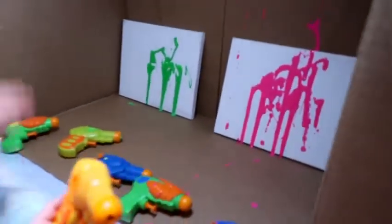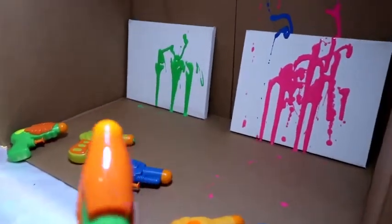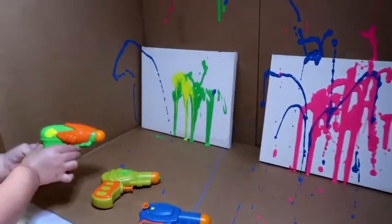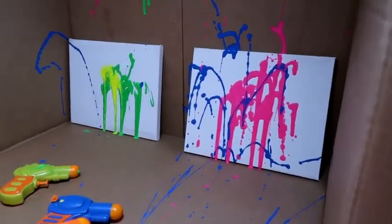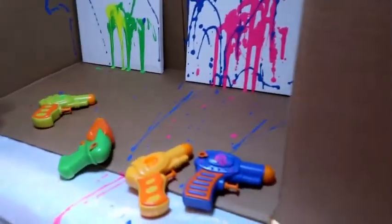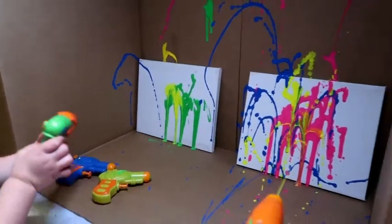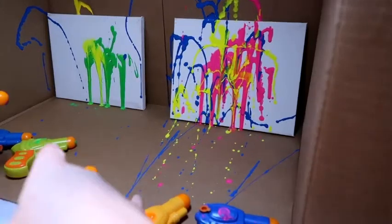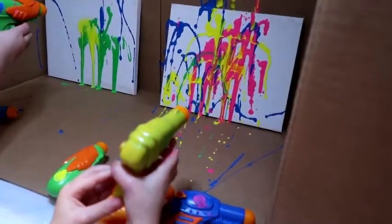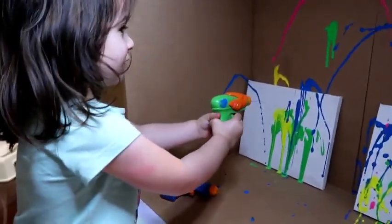Mine's out. Okay, next color. I'm doing this one. I'm doing pink again. Whoa! That one's a blue one. Wow. Okay Brielle, try blue — blue's right here. Which one do you got, Avery? Yellow. Wow. Oh, where's the green one? Green is in that yellow gun right there. No, that's blue. That's a blue one. Good job, Brielle. Mine's all rainbow.